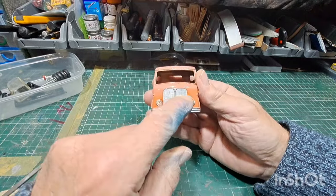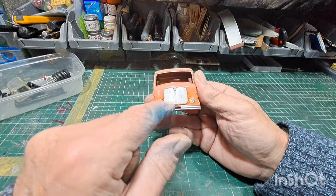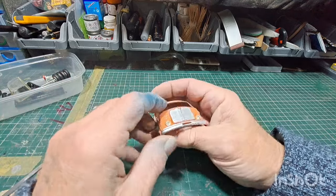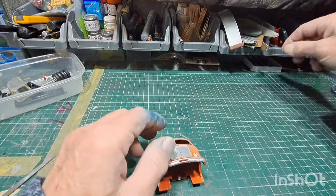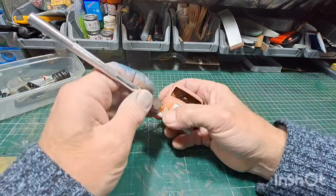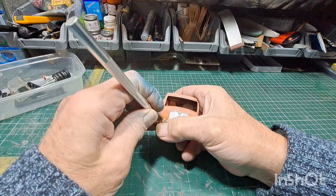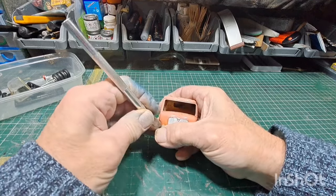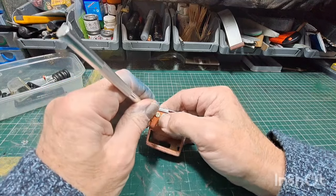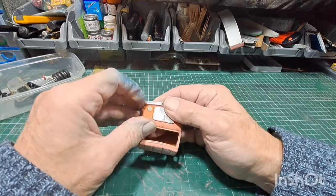This one has got the cast radiator grill on it. The one I did previously - the drop side one - had a sticker instead. So this is the cast one and it's got dual headlights. I don't know if it'll pop out - sometimes they do, sometimes they don't. If not, I'll try and drill from the back, or I can put it in the caustic soda and that softens the glue. They'll come out, as long as you make sure when you tip your caustic soda out that you haven't left these behind. I'll leave them in for now.